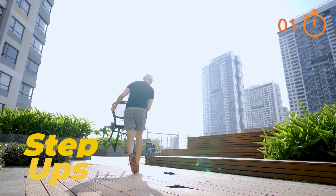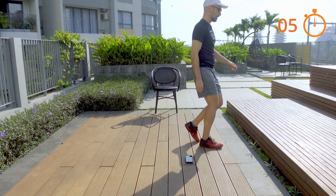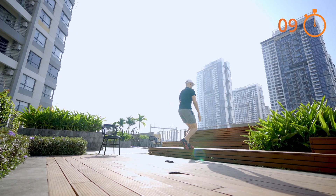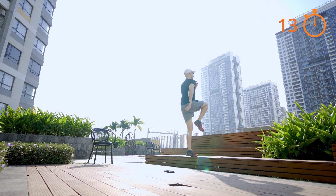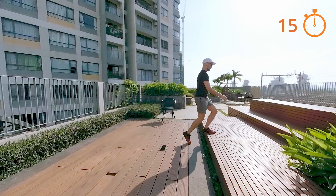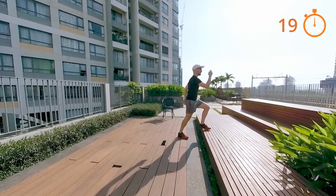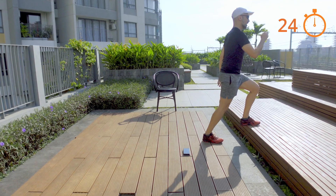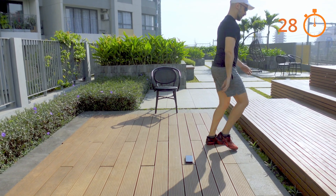Step ups with a hop. You'll need a step for this. We're working on one leg at a time. Drive the top knee as high as you can as you jump up so that you can work on that knee drive. Change leg.